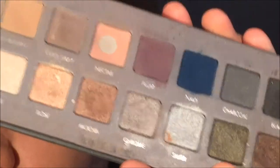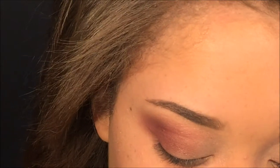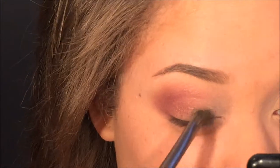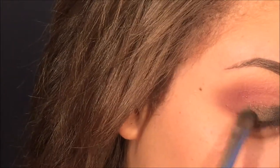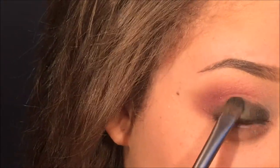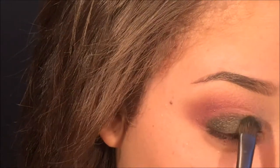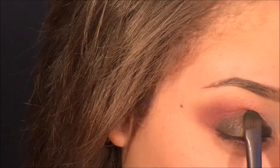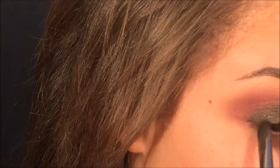Now I'm taking the star of the show, which is the shade jade from the Lorac 2 palette. It's a beautiful green shade with gold speckles and sparkles in it — I thought it was perfect for the holidays. I'm applying it with a flat shader brush from Urban Decay. If you want more pigmentation, you could use your finger, or even wet your brush or your finger.